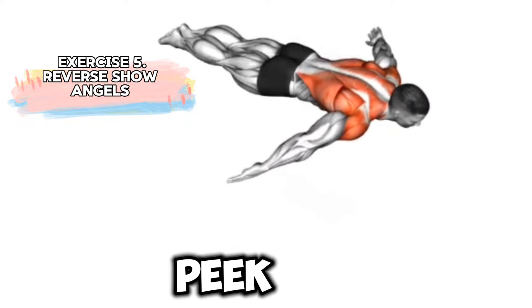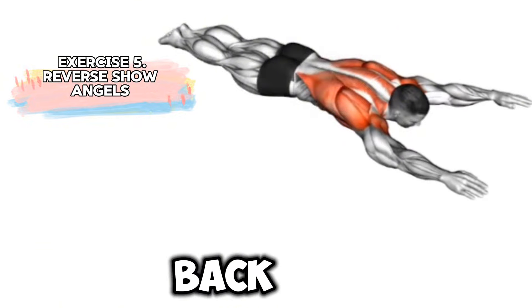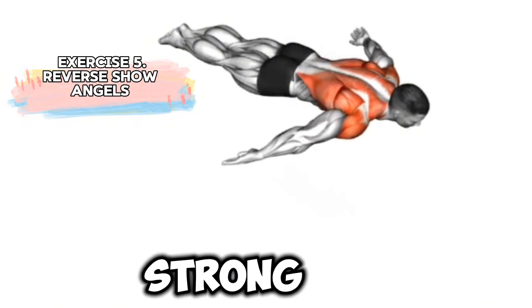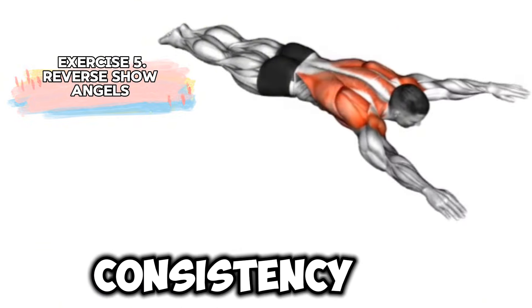Here's a sneak peek at the five exercises we're going to do today. Each one is designed to engage your back muscles and give you that strong, toned look you're aiming for. Remember, consistency is key.